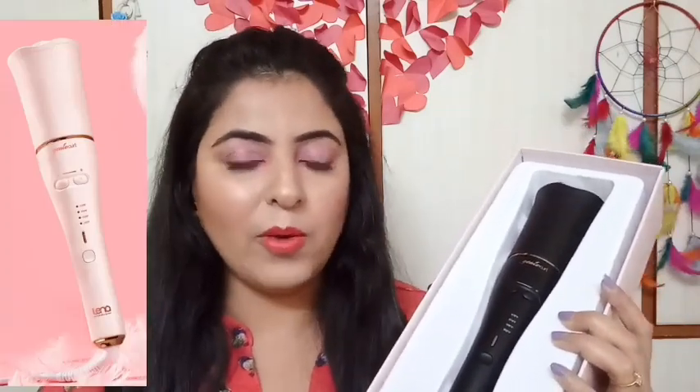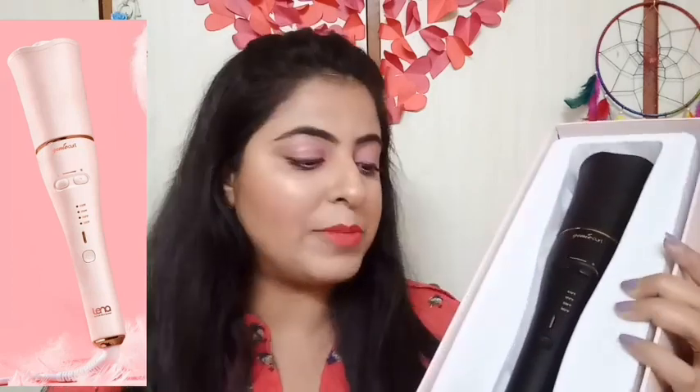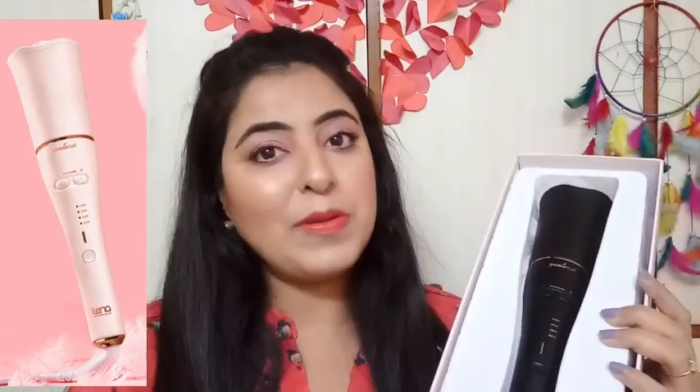Now let's get started with the review as well as the demo. The name or the style variant is Lena Genie Curl Auto Curling Iron. I have chosen the black color, but this is also available in a pink color, which I am showing you on the side. The black color looks very premium, very high class and high quality.